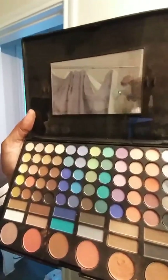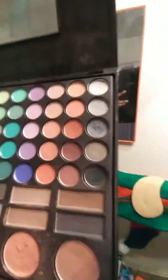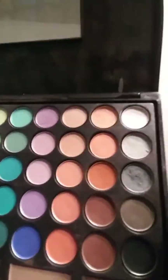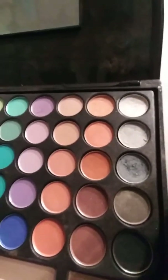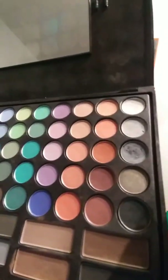I noticed with the eyeshadow packet — whatever this thing would be called — that the colors are lined up in rows showing how to apply the eyeshadow to go from light to dark or from dark to light. And I think that is so great. I love this little eyeshadow palette because it gives me all the colors that I want and need. I just wanted to share that with y'all as a tip.